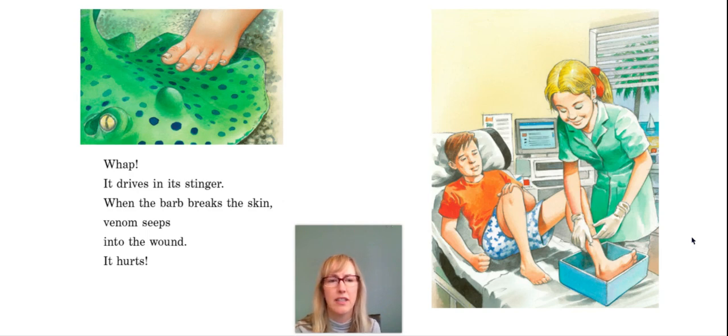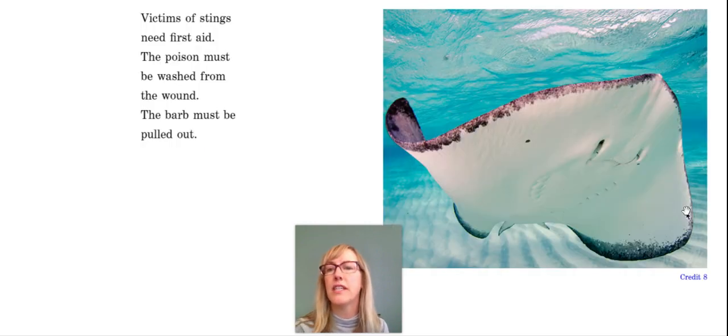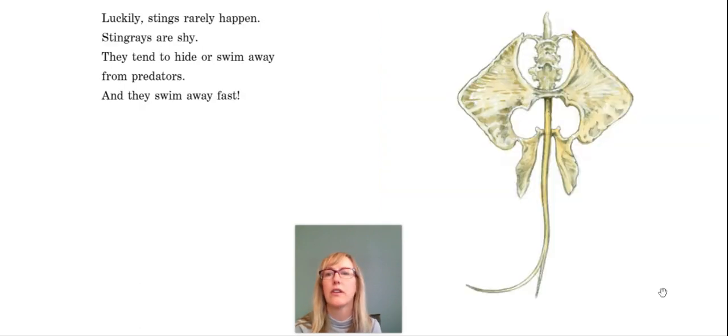So this boy is getting treated, but he's going to be okay. Victims of stings need first aid — the poison must be washed from the wound and the barb must be pulled out. Luckily, stings rarely happen. Stingrays are shy; they tend to hide or swim away from predators.